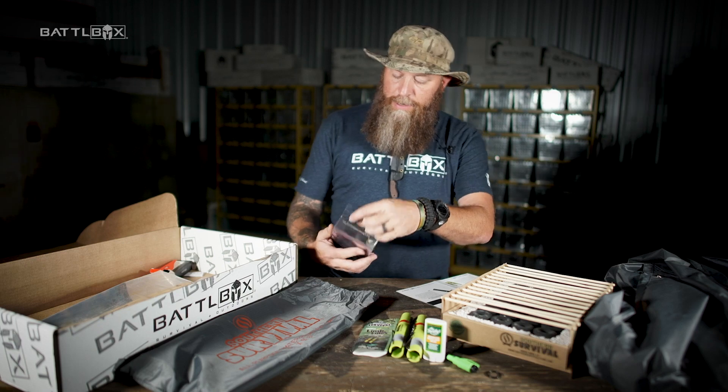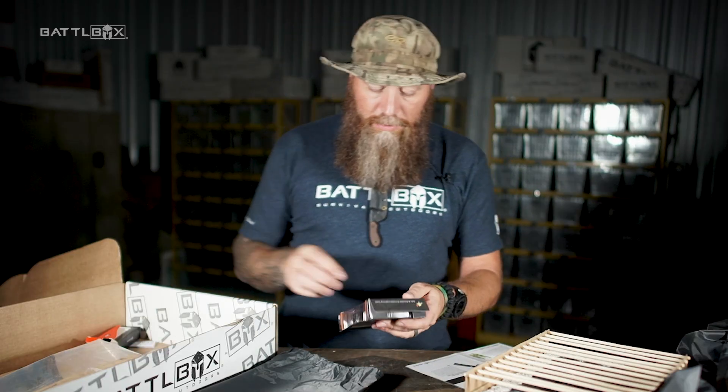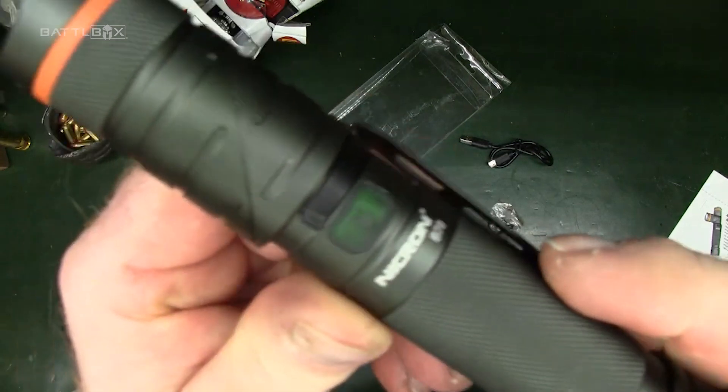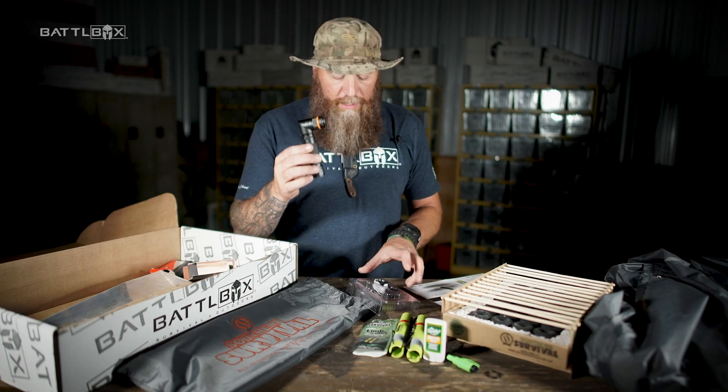When I first saw that, I was like, hey man, that's cool. That kind of reminds me of the old school 90-degree army flashlight, except this is way better. 800 lumens maximum LED on here, 670-foot focus on this thing. This thing's built like a tank.